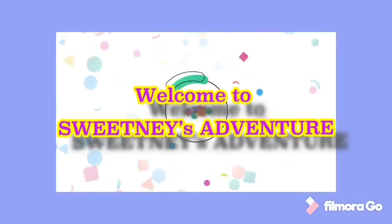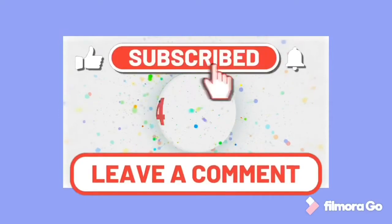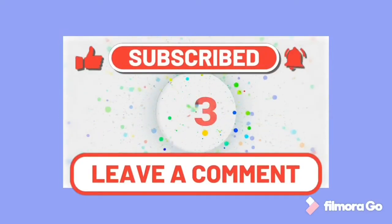Hello, welcome to my channel. Please don't forget to subscribe, like, and hit the notification bell.